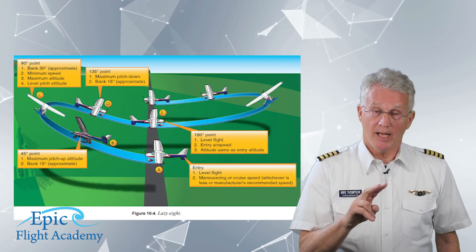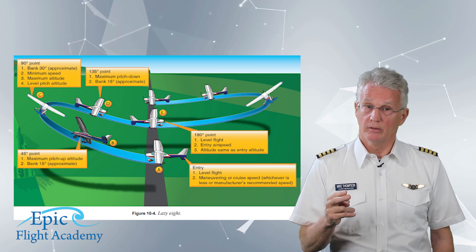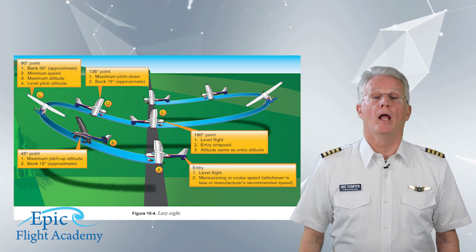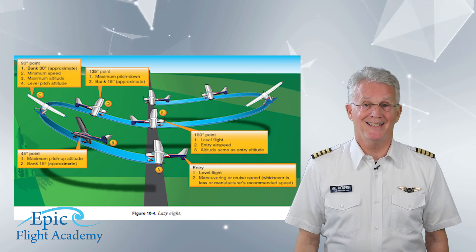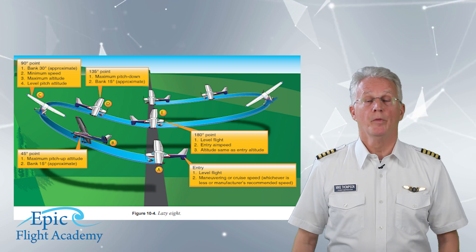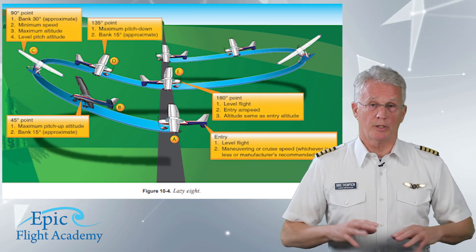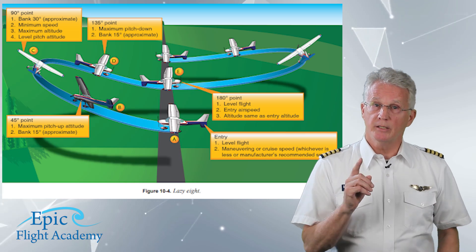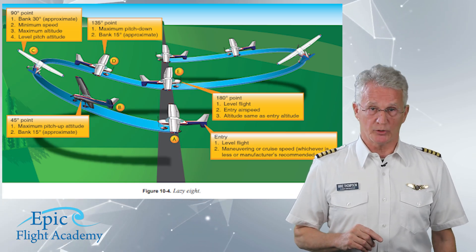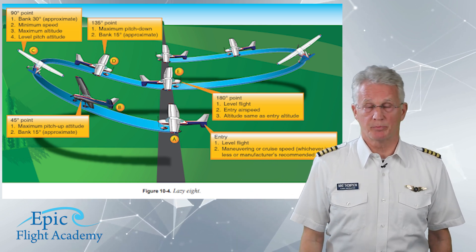The four parts are: part one, A to B; part two, B to C; part three, C to D; and part four, D to E. Begin by setting up in straight and level flight with gear and flaps up and a distant ground reference object off your right wing tip at 90 degrees, at the recommended airspeed.